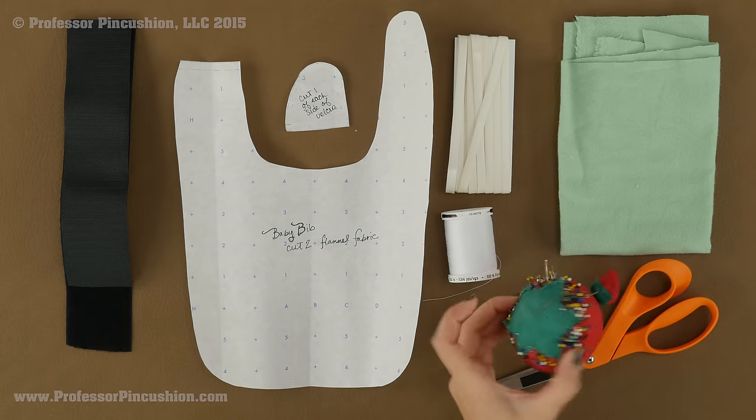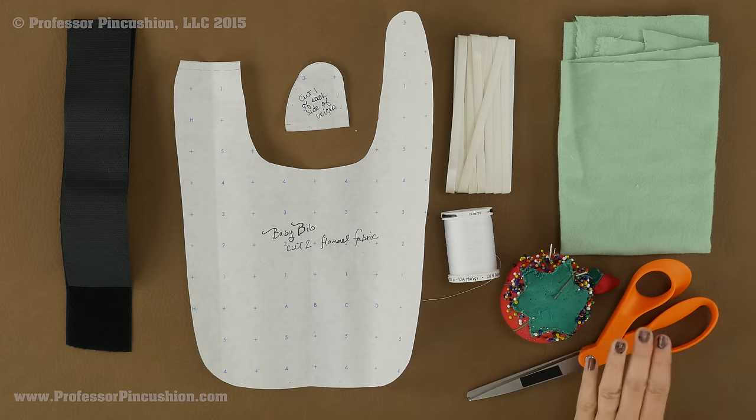You'll also need some all purpose thread, fabric needles, pins, and scissors. And the last thing not shown here is going to be your sewing machine.